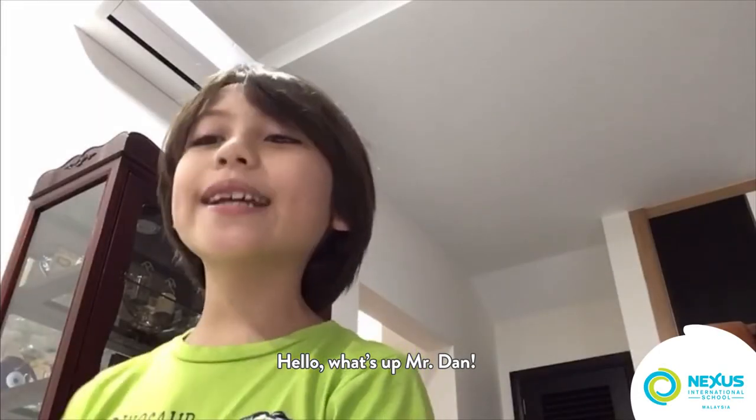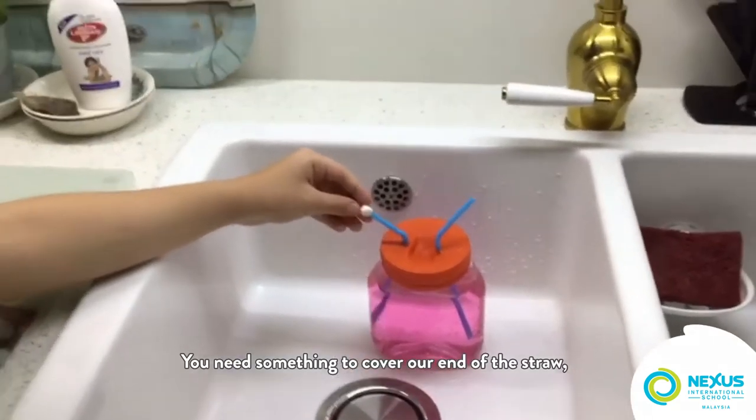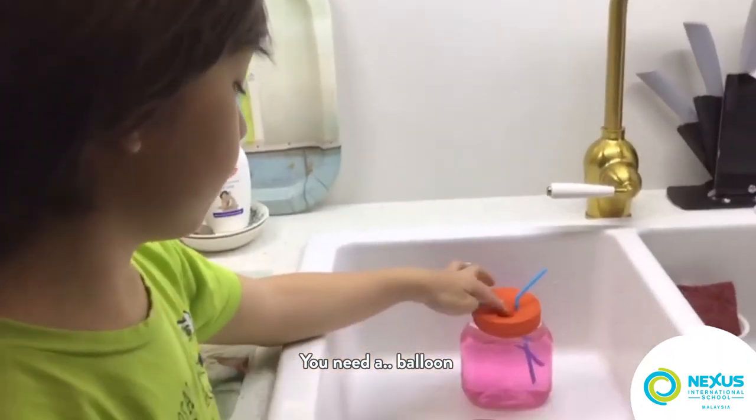Hello, what's up? I will be showing you my heart pump. What you need is something to cover one end of a straw. You need two straws — preferably red and blue, but I don't have red. You also need a balloon.